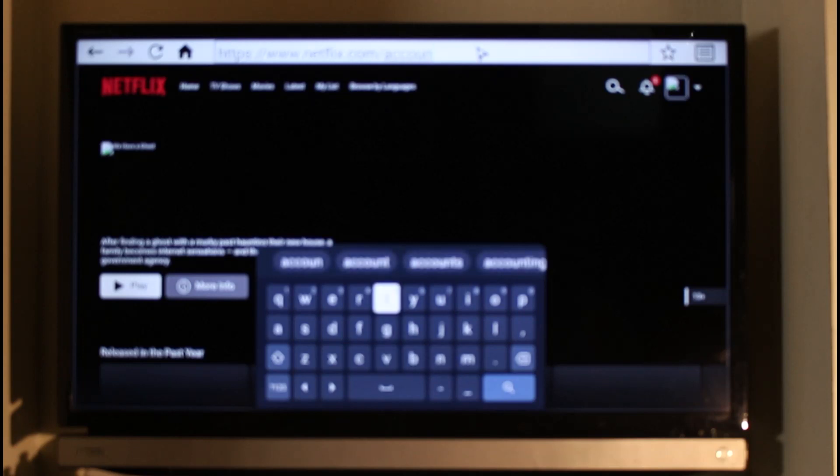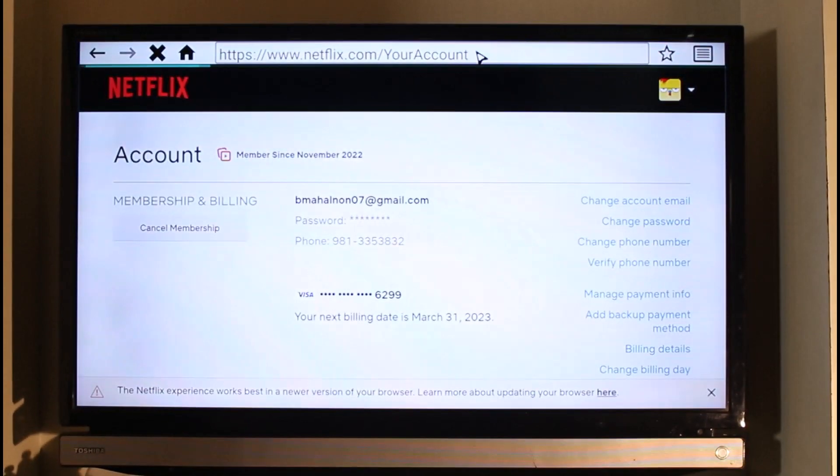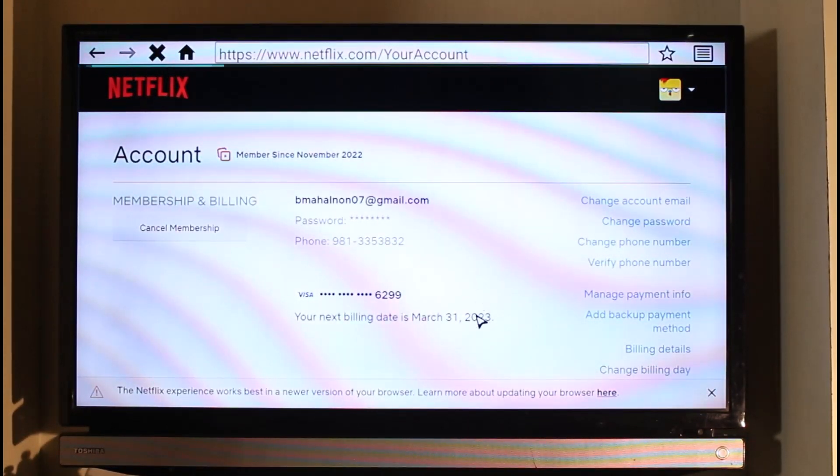Your URL should look something like netflix.com/account. You can click on the link — if you're watching on YouTube, I'll make sure to drop a link below as well. Just hit the search button and you'll be taken to your account page on Netflix. As you can see, I'm already on the account page.